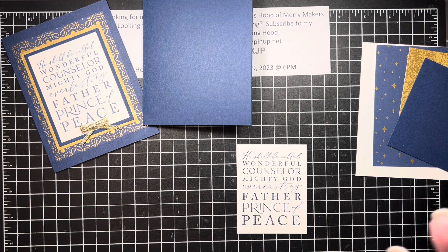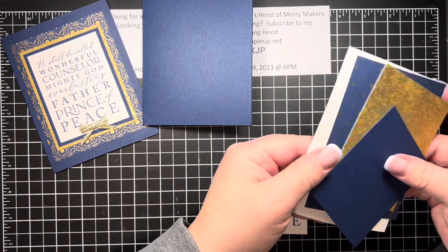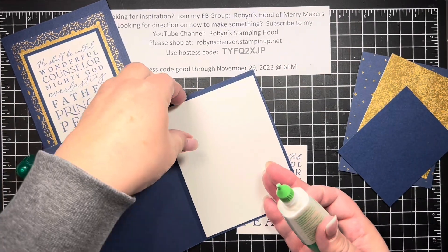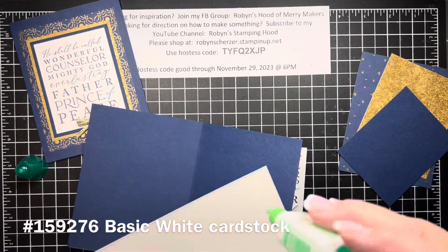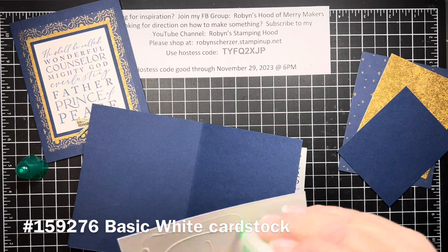That's the only stamping we're doing here and now we're just going to layer everything. Again this is Knight of Navy — it's just a piece of card stock cut in half. Because the card is navy we want to go ahead and have an inside so you can write on it, so we'll do that real quick first because that makes a big difference.